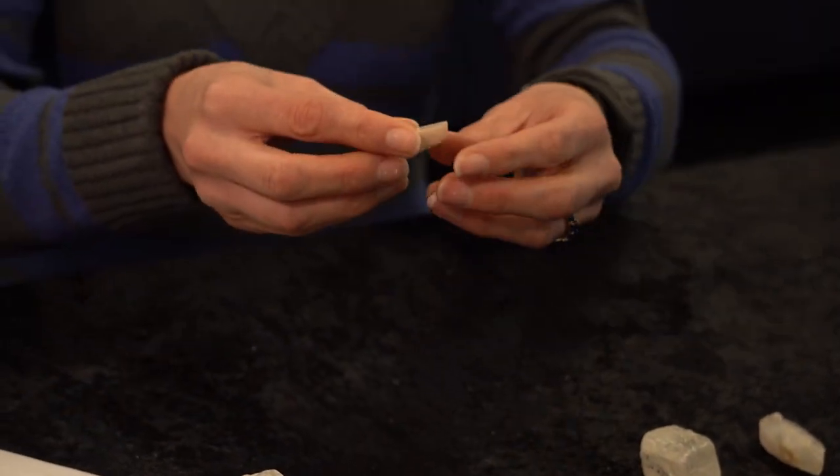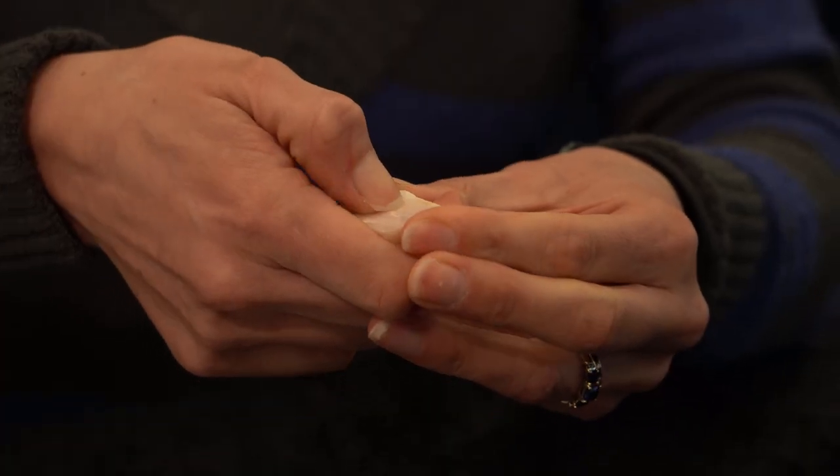I have another sample here that I want to work out what it is. If I pick up this sample and give it a quick scratch, I can tell it's much harder than my fingernail. So if I go up the scale, I might then try with a 20 cent coin.